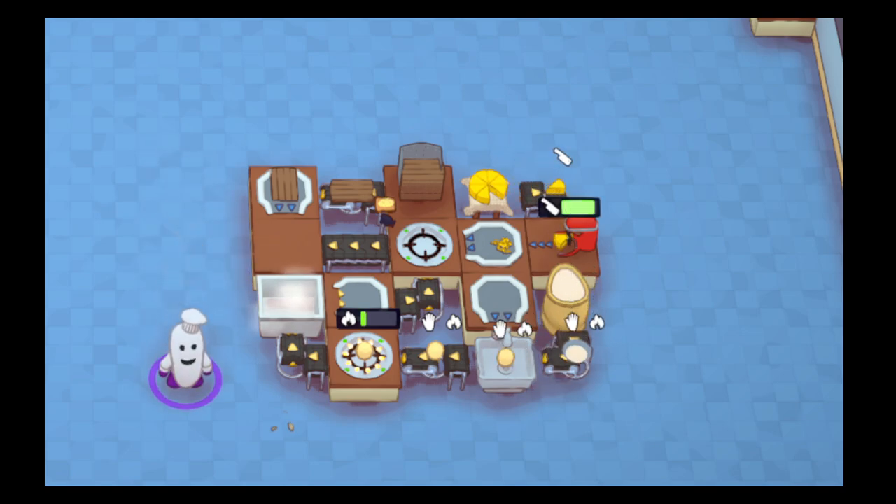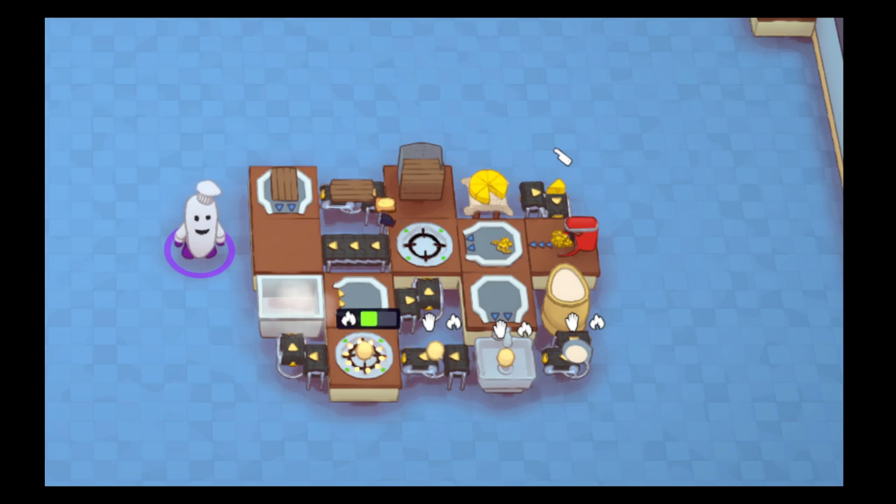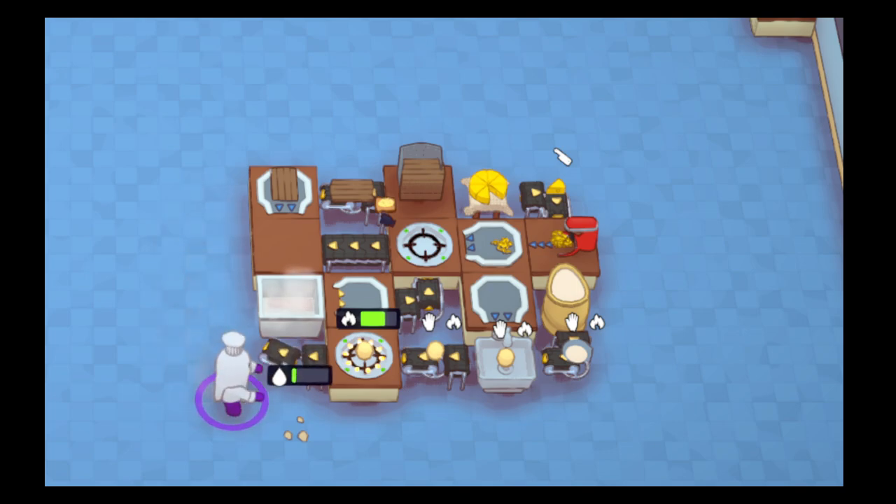Basically what garlic bread is, in this mod, is cheese with a piece of toast. You may say, well, that's not actually garlic bread — and you are 100% right. But for argument's sake, the mod is called garlic bread, and it's basically a garlicky cheese bread.